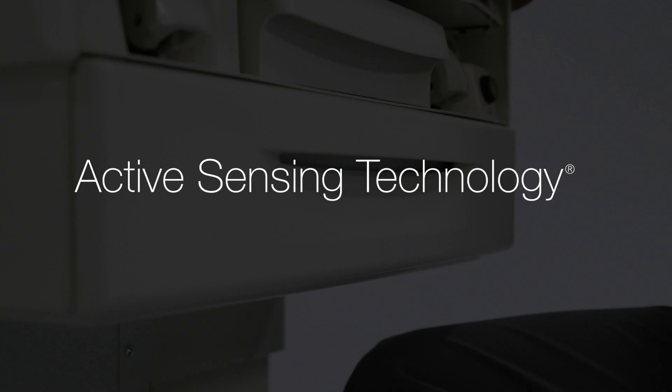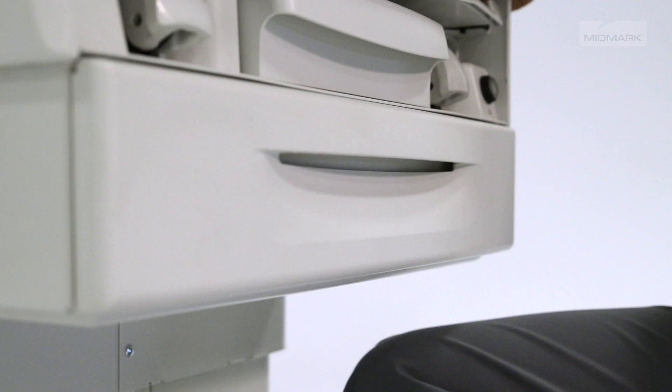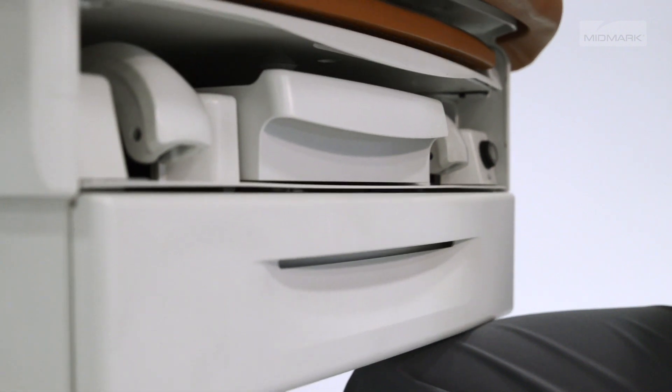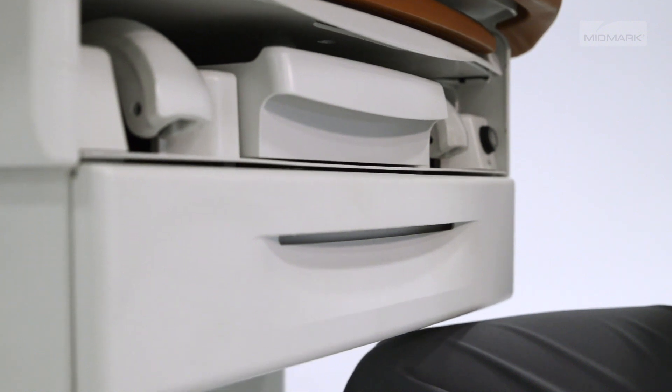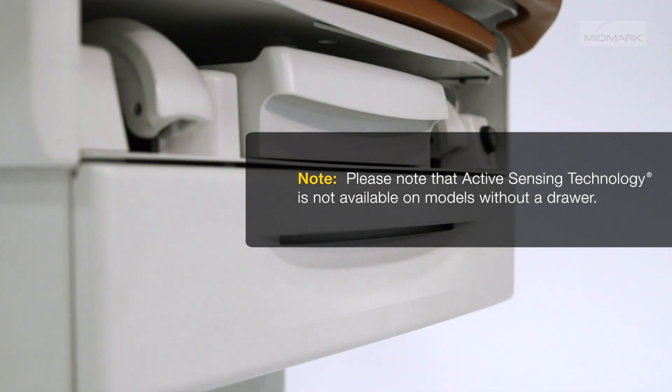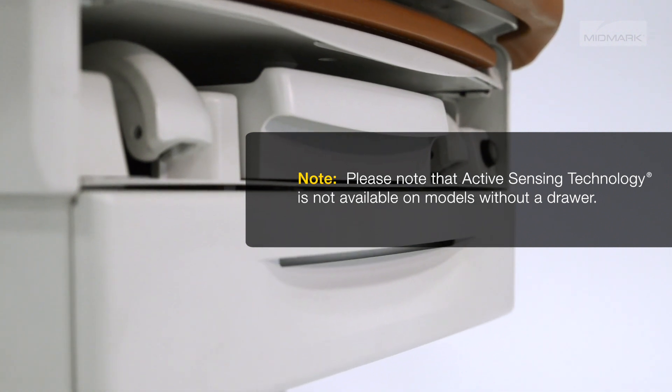Active sensing technology prevents the chair from moving down if the bottom of the drawer contacts another object. If the active sensing technology is activated, it will sound a series of beeps. Disable the base down function and move the chair in the base up direction. To resume base down operation, remove the object from under the bottom of the drawer and press the base up/down buttons on the controller.